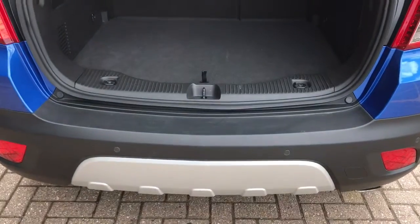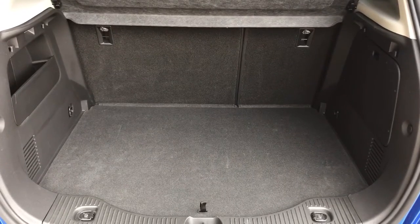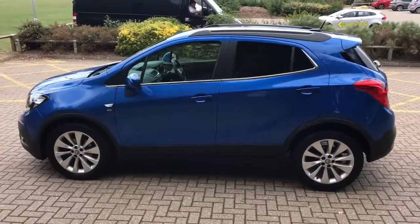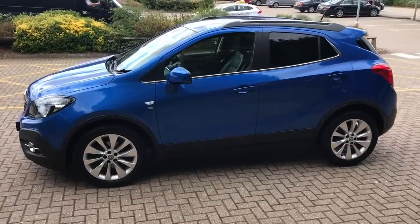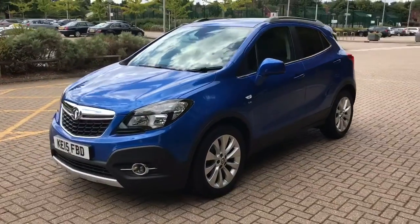At the back of the car you'll see we have reversing sensors. There's plenty of boot space as well, along with a 60-40 split folding rear seat. Working our way back round to the front of the car, you can see that it's in lovely condition the whole way round.